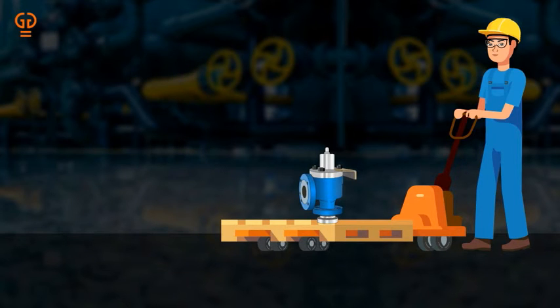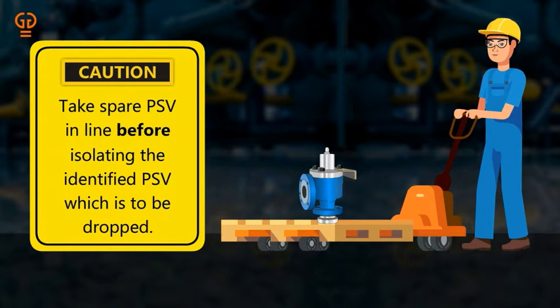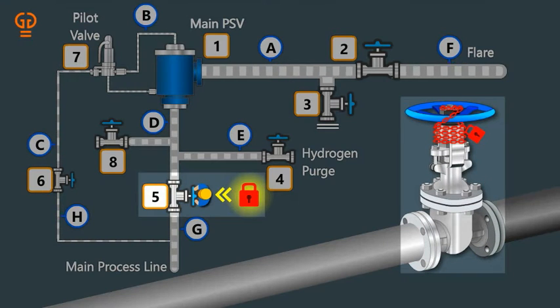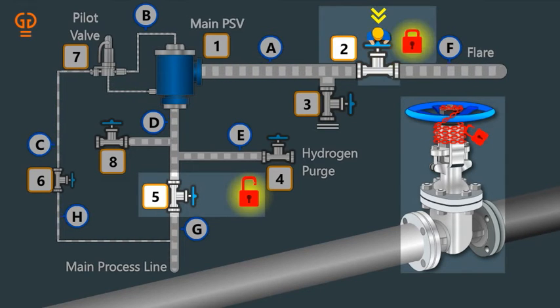Step 2: Take the spare PSV in line before isolating the identified PSV which is to be dropped. Step 3: Remove the locks or car seals from isolation valve 5 at the upstream of the PSV, and isolation valve 2 at the downstream of the PSV which is to be dropped.